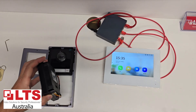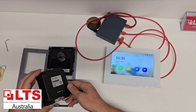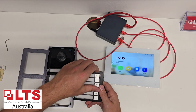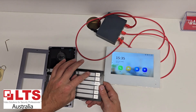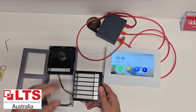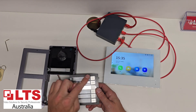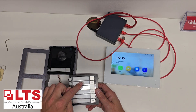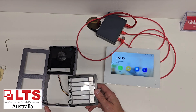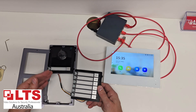G'day everyone, today we're going to show you how to configure and set up the LTH M201-6B, which is the six button module. These are the six buttons here which you can lift up and change the insert to put a name in. There is a seventh button which comes with the main door station, so you can do up to seven monitors. The whole purpose of this module is you can click individual buttons for unit 1, unit 2, 3, 4, 5, 6, 7.